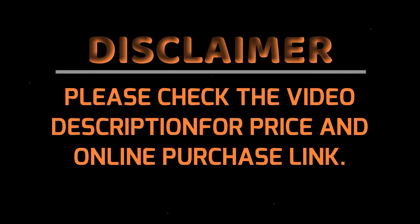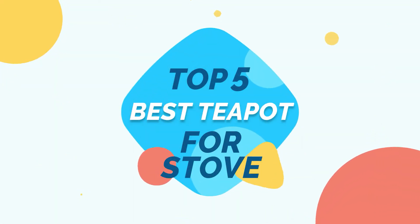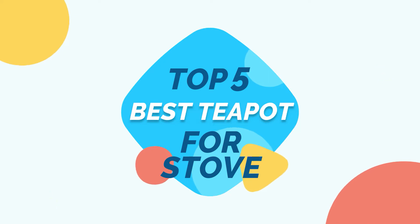Please see the product link provided below the description for more information, and subscribe to our YouTube channel. Kitchen Ever-Present: Top 5 Best Teapot for Stove. Let's get started.